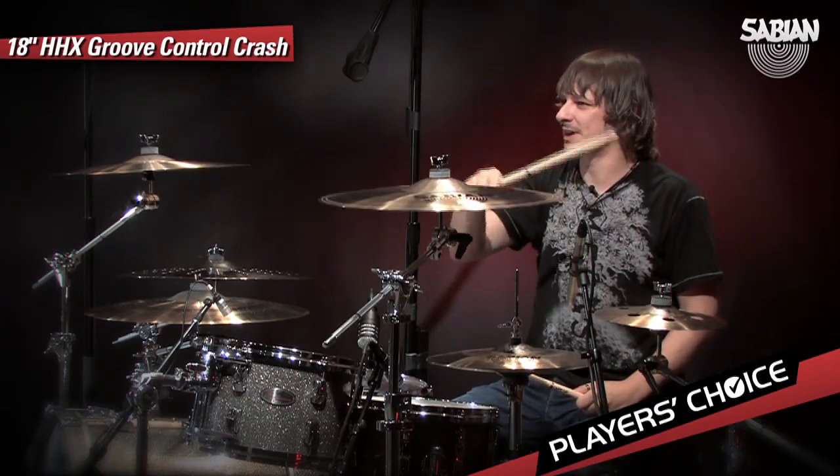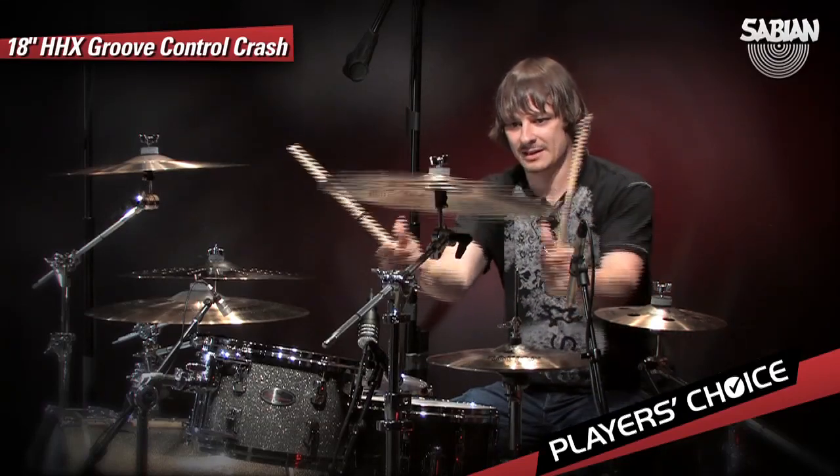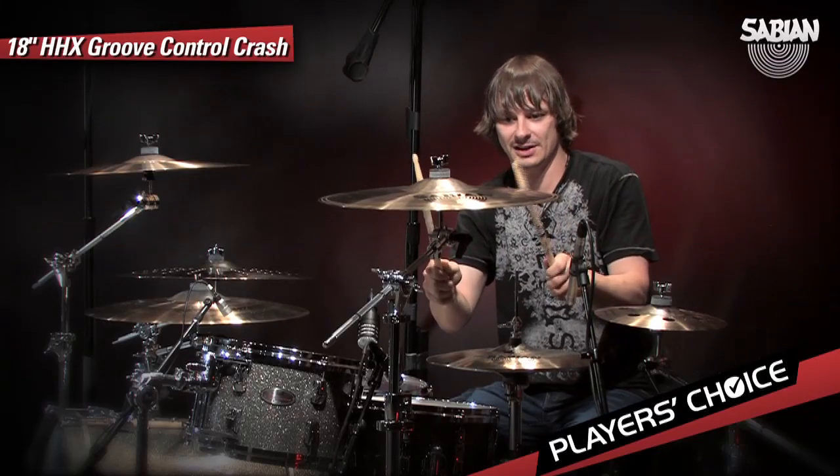Actually, it has more of a curve — it has more of that thing and it kind of lays out. It's a good cymbal to roll, crescendo in, and catch like a...